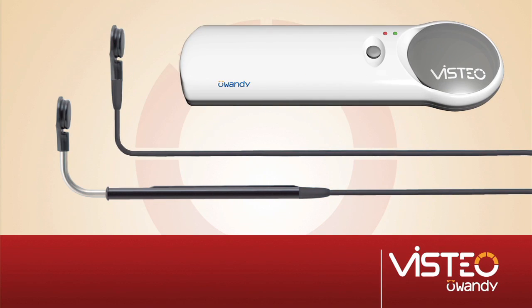Vistio sensors come with two connection cables. No other company provides you with a backup cable, nor the ease with which cables may be replaced if needed.